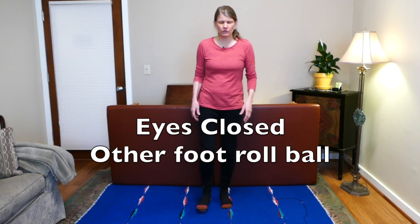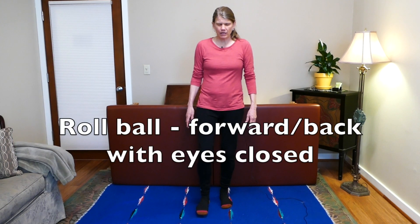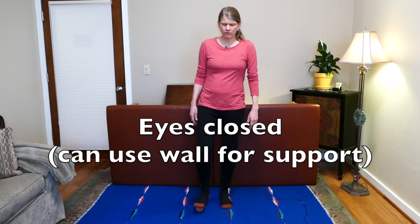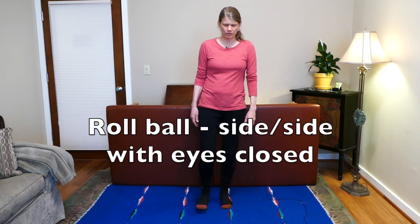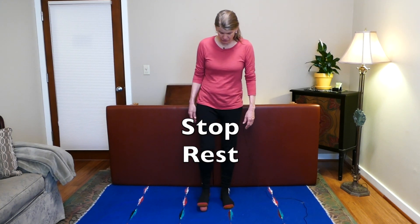Now we're going to do that same thing but close your eyes. Rolling the ball a little slower now, closing the eyes. Again, if you need something to balance, go ahead and do that — eventually you might not need it. Going side to side.